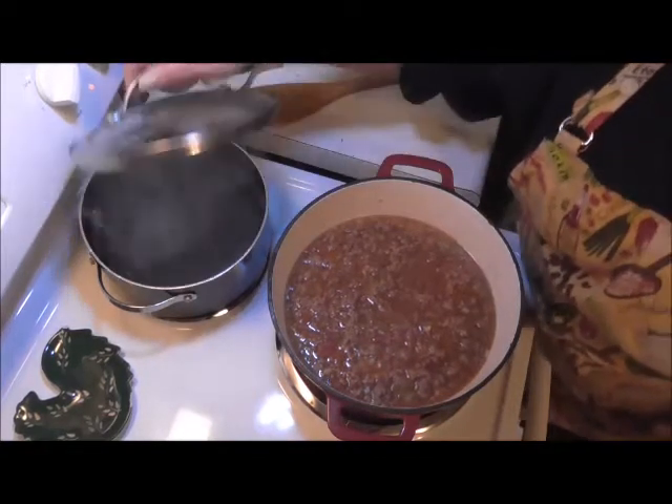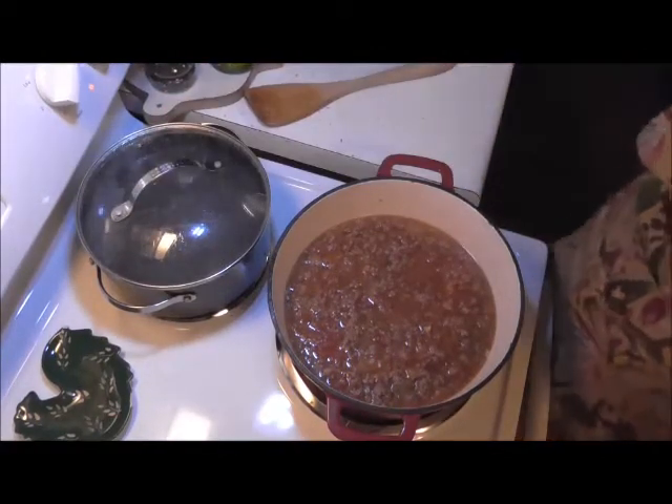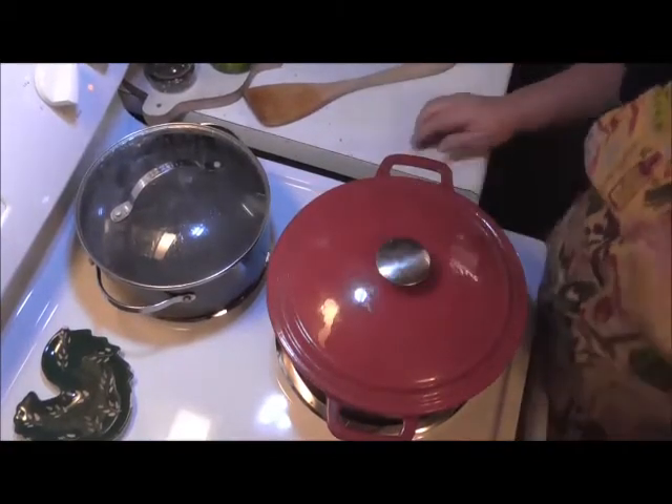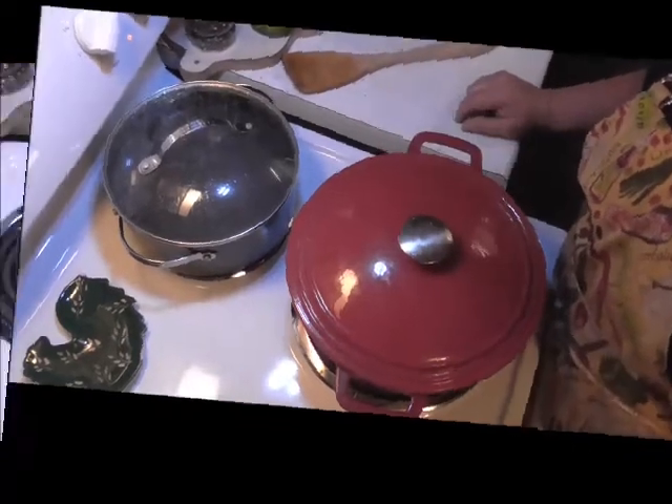Our water's getting ready to boil for the noodles. There goes the lid on this. When the noodles are done and everything is ready to be seasoned, I'll be back.